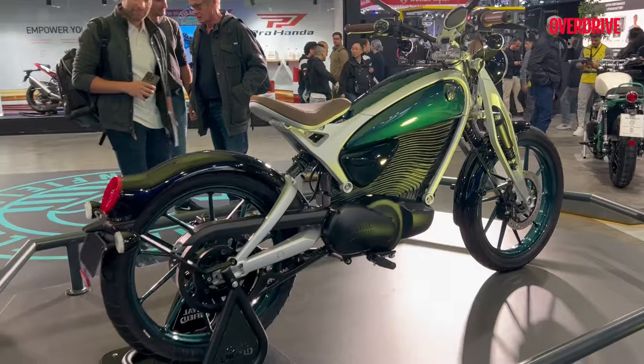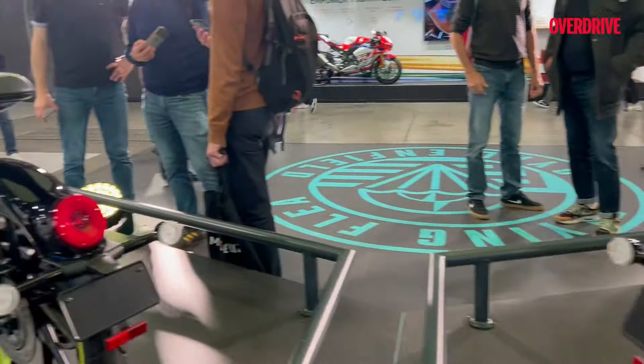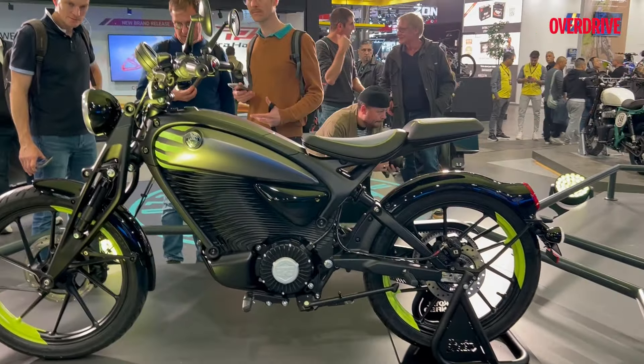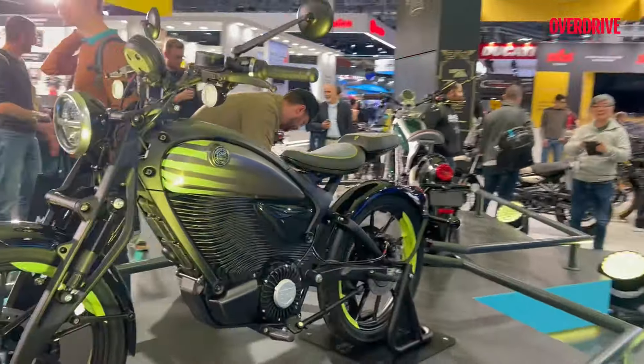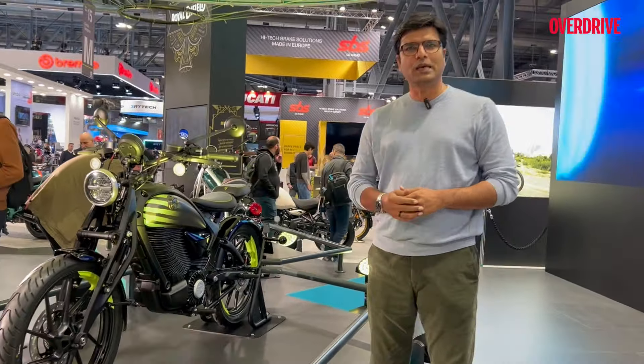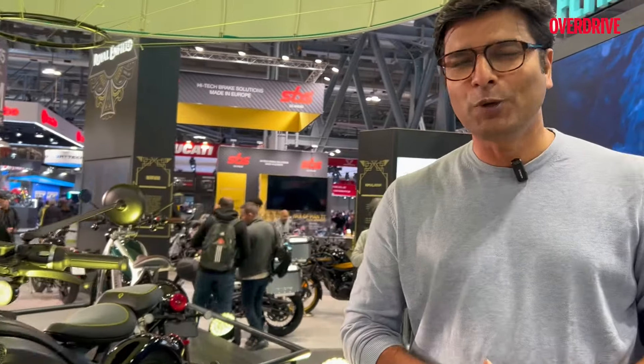This is what we saw at EICMA 2024. How do you like this bike? What kind of price band do you think it will be launched in? And would you be interested in buying a lifestyle electric bike like this? Do let us know in the comments section. Thank you for watching, bye bye.